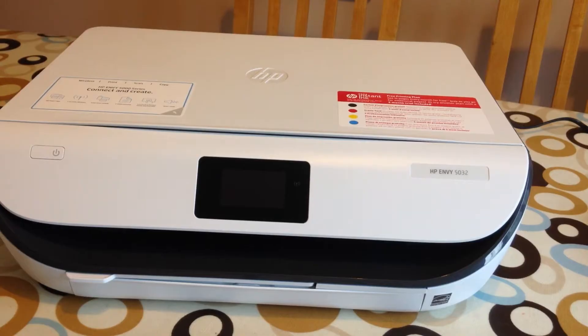I thought I'd do a video on HP printers and how you can run them without having any internet. This particular printer has Wi-Fi Direct, which is common on HP printers from about 2014 onwards. What that means is that if you have no home network or Wi-Fi at home, if you're just relying on mobile data with your phone or tablet, you can still print.